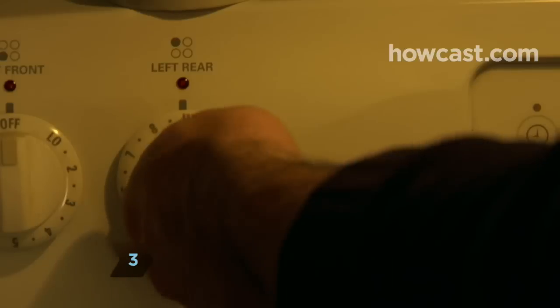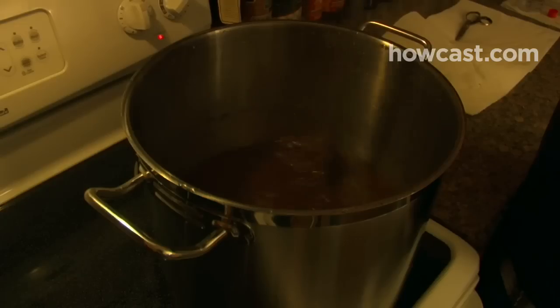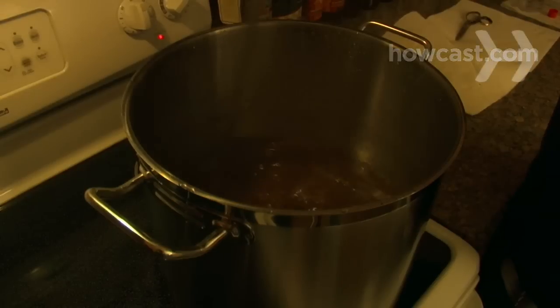Step 3. Fill the pot with 3 gallons of water and heat on high. Add the malt extract when the water is hot, not boiling, and stir it until it dissolves. This mixture is called wort.